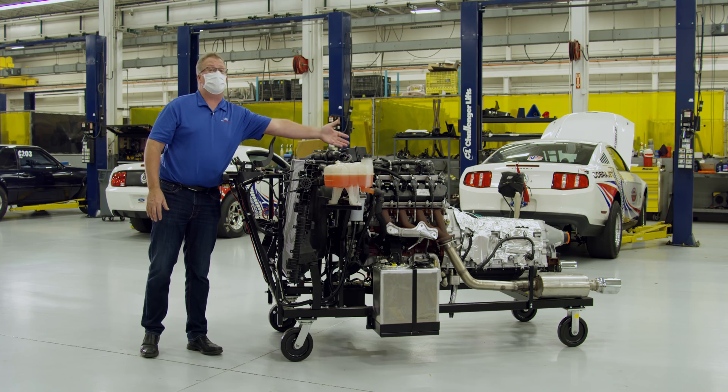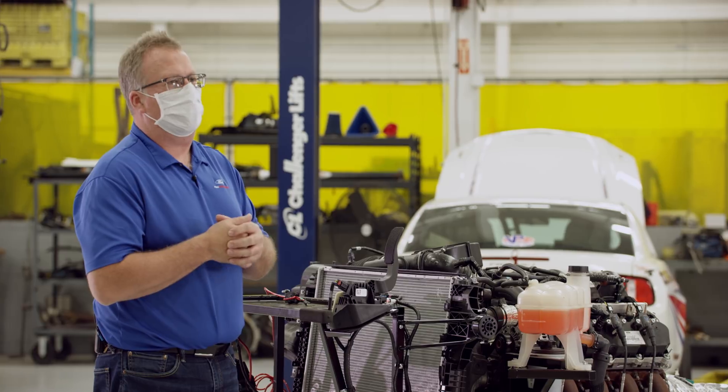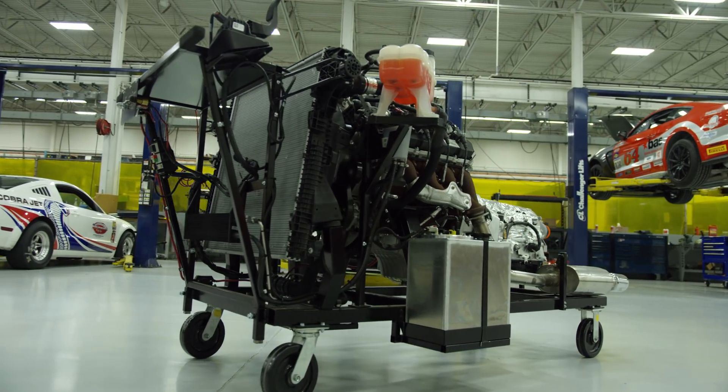It comes from the factory with a composite manifold. Certainly, there will be lots of headers and aftermarket parts out there to support these buildups as they go into hot rods and as they get into racers' hands.